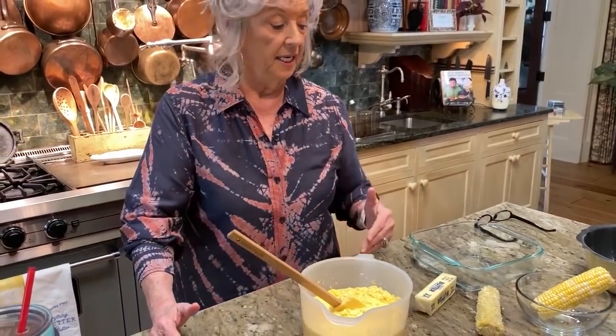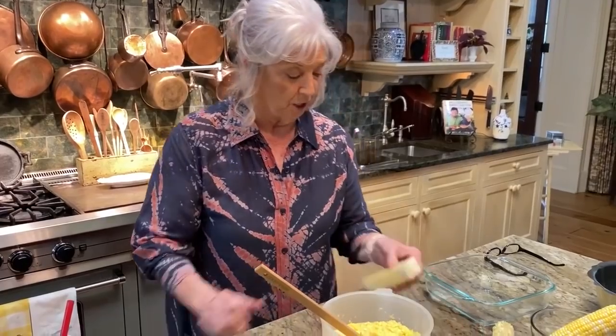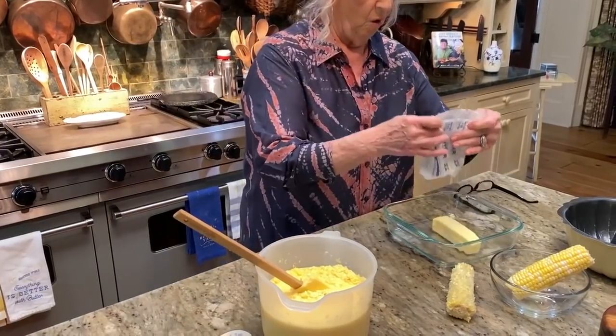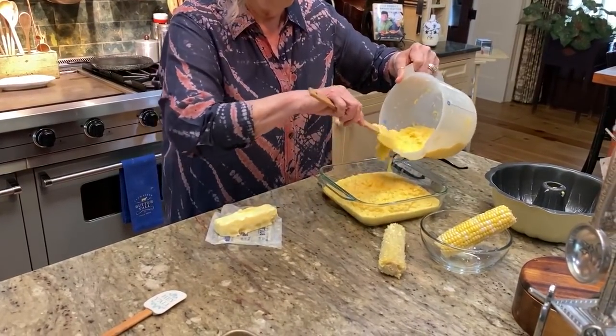Another way you could do it is just bake it in the oven. At the Lady and Sons and Paula Deen's Family Kitchens, we bake it in the oven because we have to bake it in great big thick pans and it's so much that it's just easier to bake it in the oven. And all we add is butter — that's all we do. So I'm going to add this stick of butter. The recipe calls for one stick of butter for four cups of green corn. So I'm just going to put this in here — that was a little bit more than four cups.